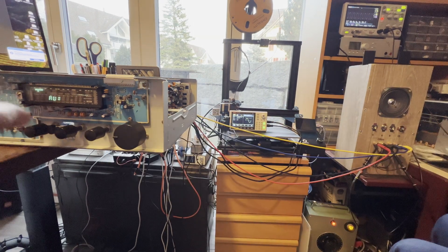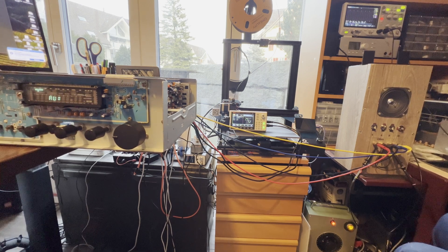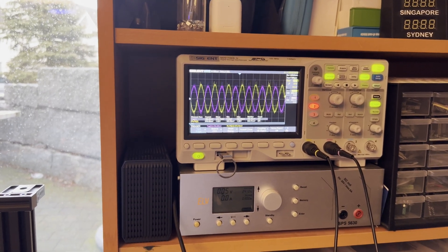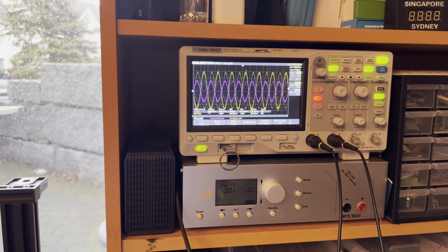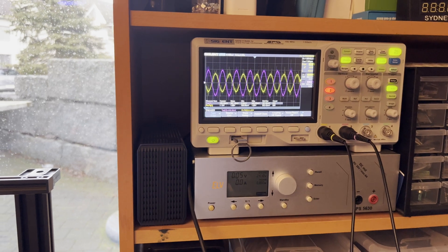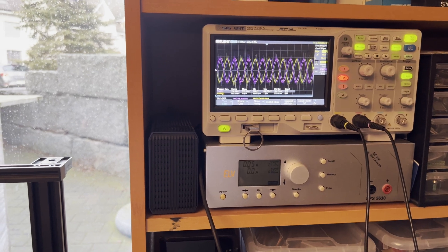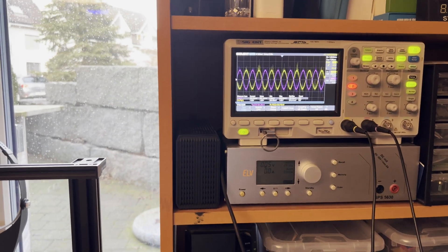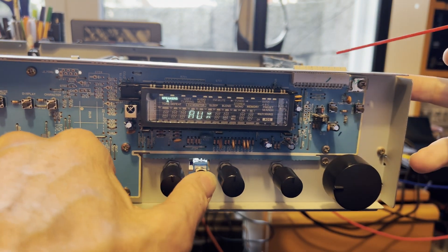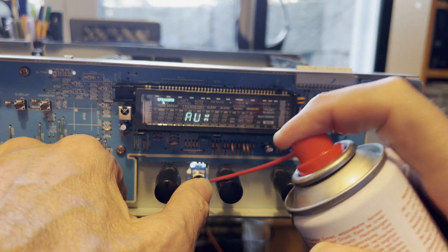Let's see the signal. Here is the first problem — the button for the tone defeat does not look very nice. There is a clear problem while switching on and off, so this button needs to be fixed first. That's an easy fix. Contact spray is your best friend — it cleans it, deoxidizes it, and that's it. Easy fix.